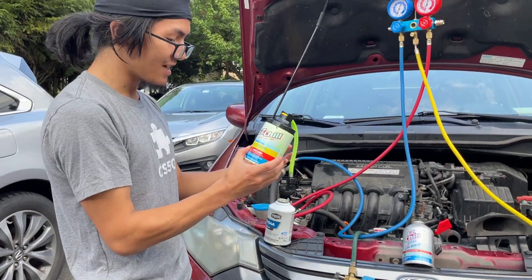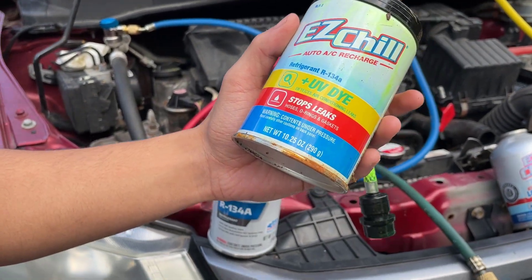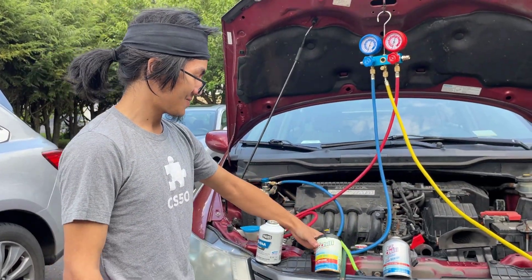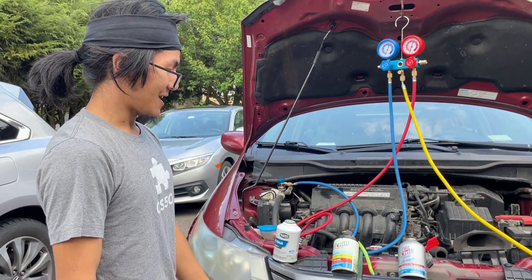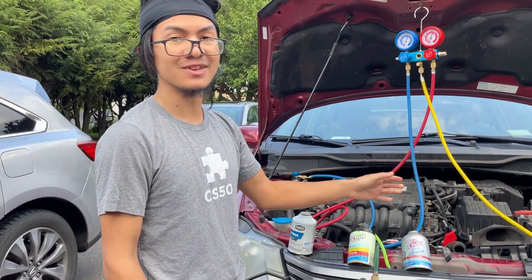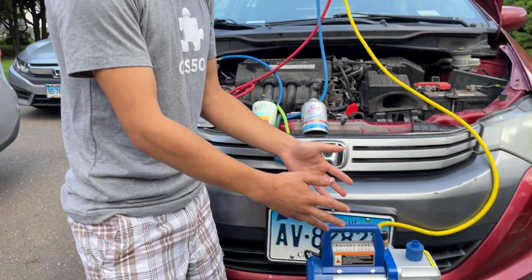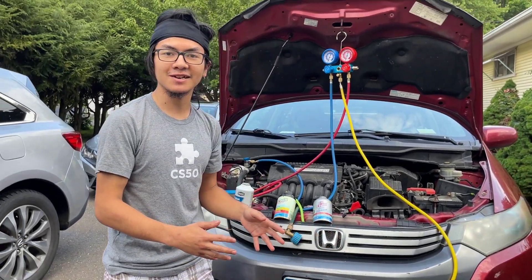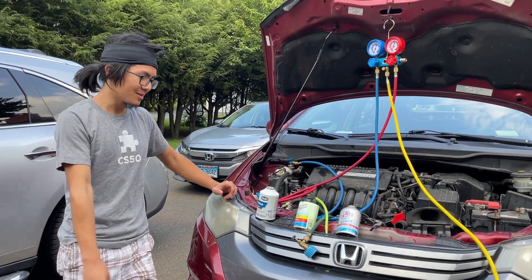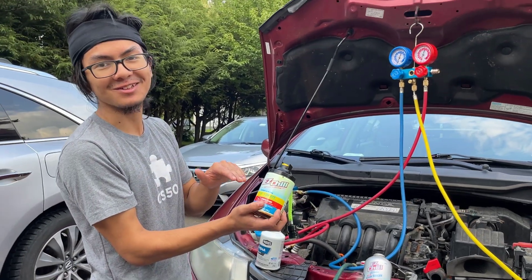This product is kind of pointless — if there is a leak, you've already leaked refrigerant into the air. That's why you should use the vacuum pump first to check for leaks. And to go back to that story: this refrigerant also has a leak stopper, which apparently does not work, because his AC still doesn't work properly and there's still a leak in it.